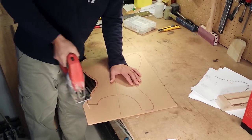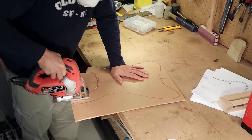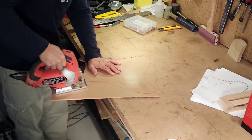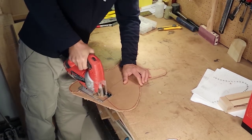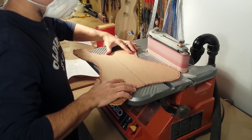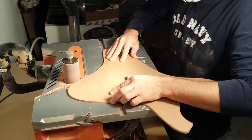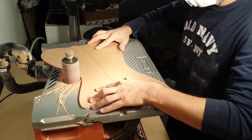I cut out the body shape using a jigsaw, staying away from the red line. I sand the edges on the oscillating sander until I don't see the red line anymore. I make sure to keep the template flat on the table so that the edges stay perfectly square.